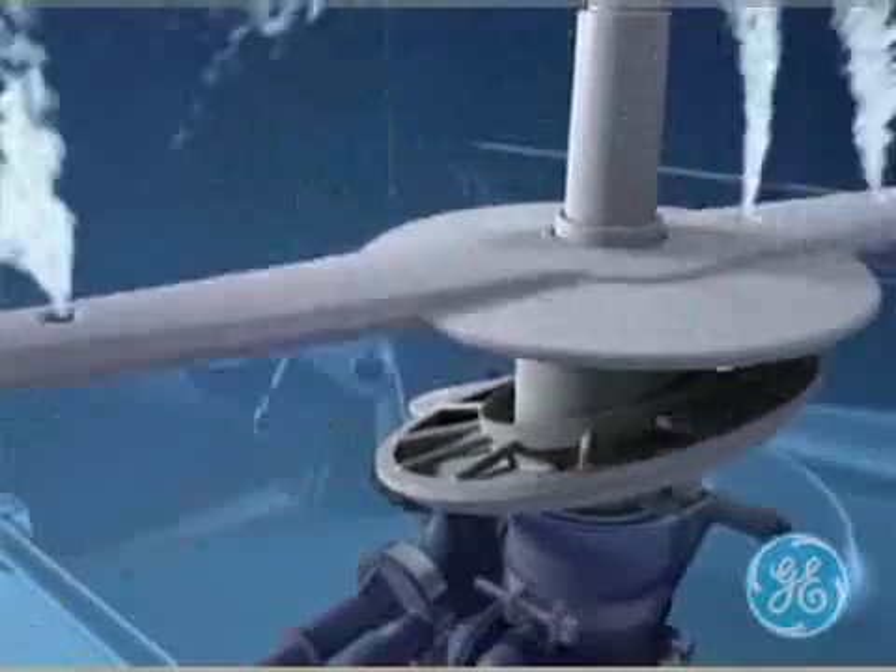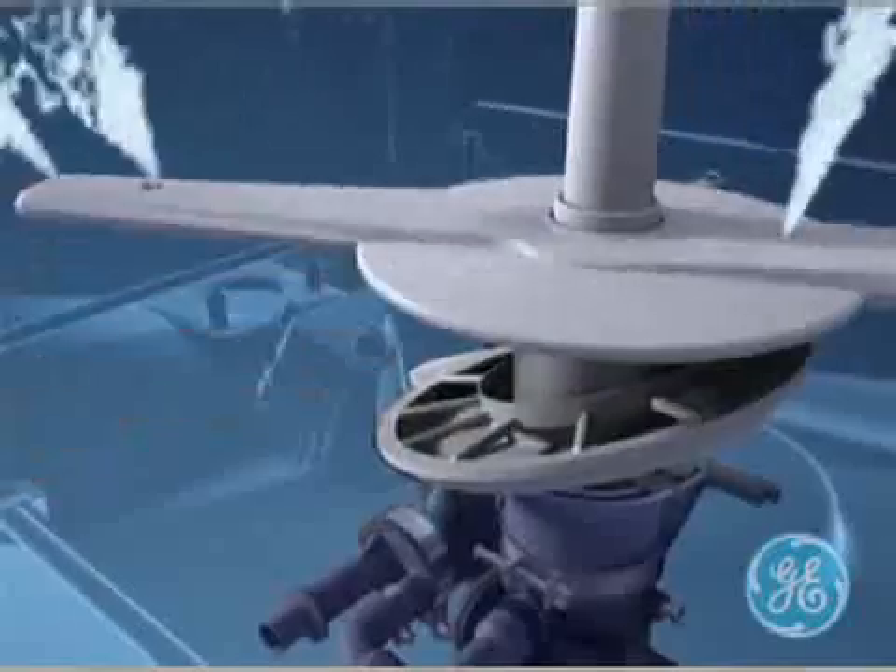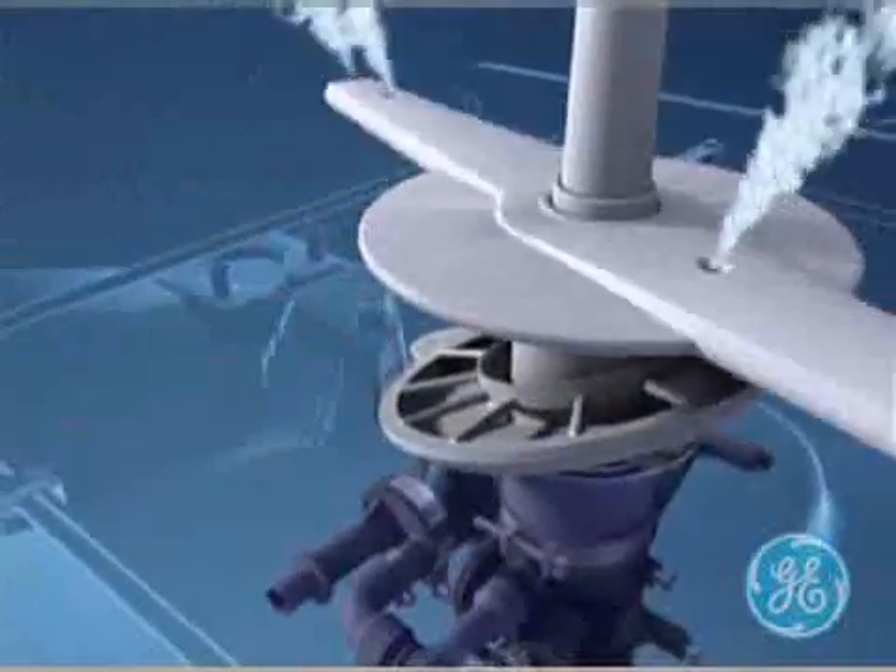The new power scrub wash system with smaller jet holes and greater pressure rotates the arms and enables the water and the detergent to reach all parts of the load. More pressure ensures the power scrub cleaning action.